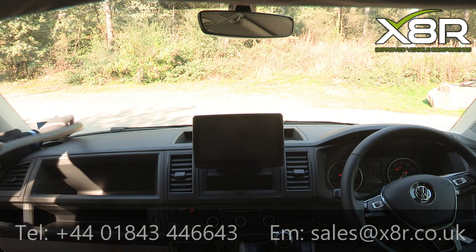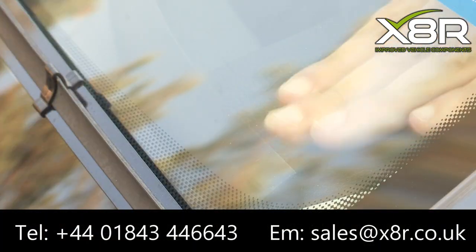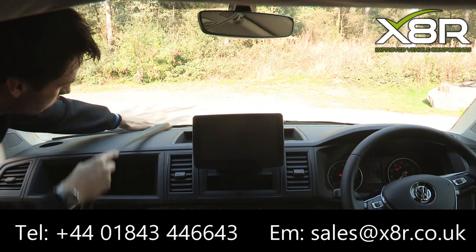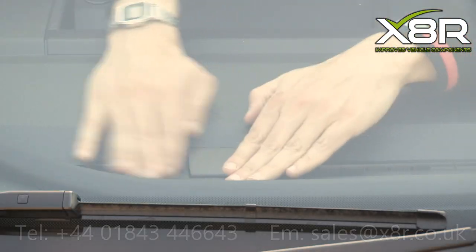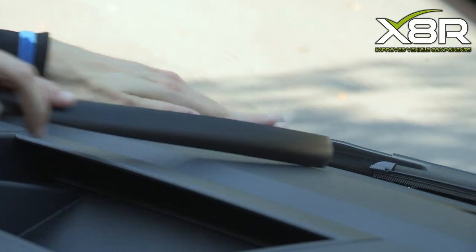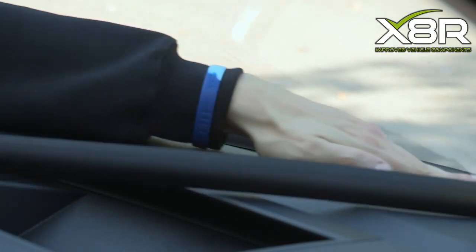This simply pushes into position as shown here. Please note the orientation shown. Simply push this into the groove, all along the length of the windscreen.